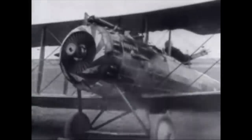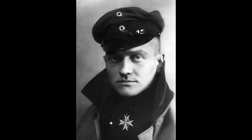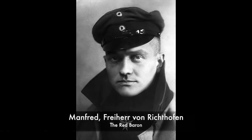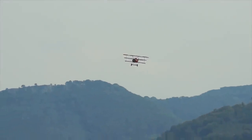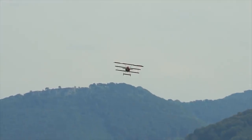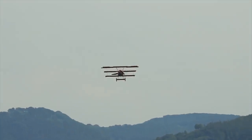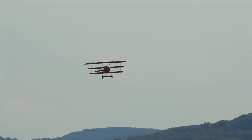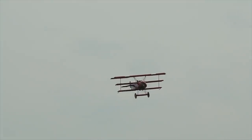Aces were extremely rare, and few survived the war. The highest-scoring pilot was a German, Manfred Freiherr von Richthofen, forever immortalised as the Red Baron due to the garish colour he painted his various aircraft. He racked up an incredible 80 official kills before his death in 1918, aged just 25, ironically killed by ground fire from Australian troops.